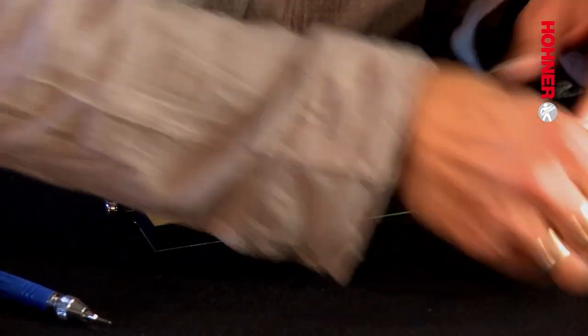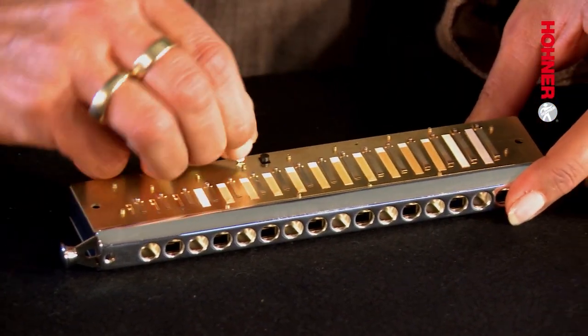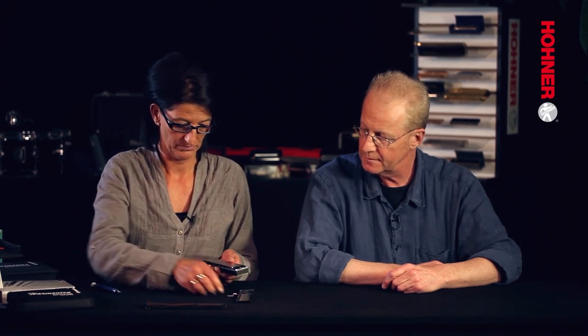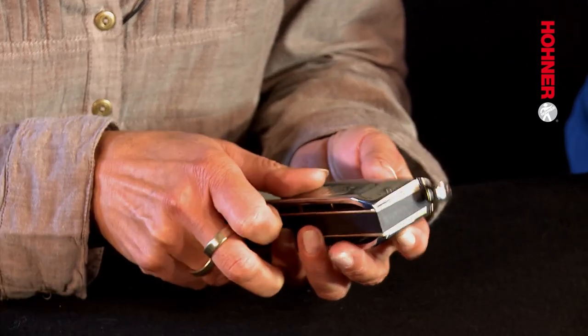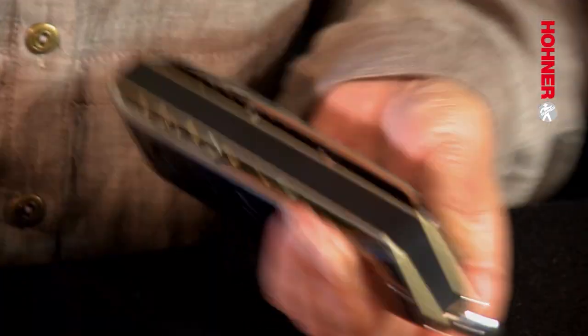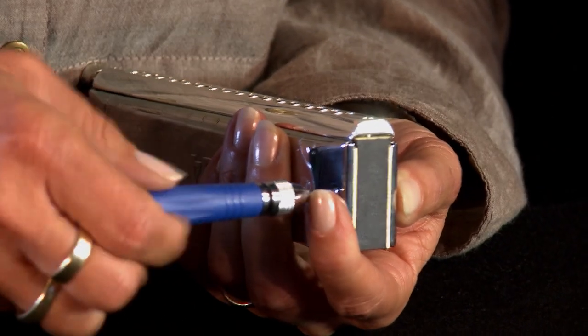Now it's time to put the cover supports back in place — just push them in. When you've done that, screw the cover plates back on. Position the first cover plate with one screw, then put the second screw in and it will lock into the bracket put in first. Repeat the process at the other end of the instrument, and voilà.